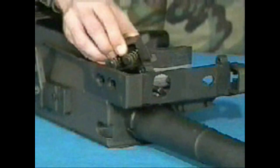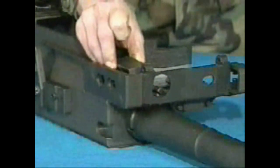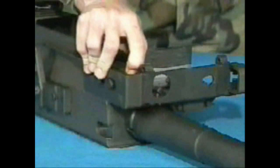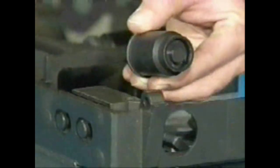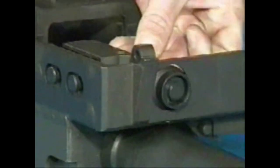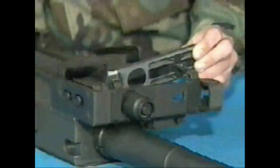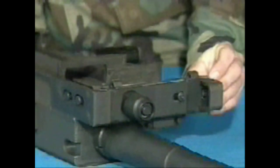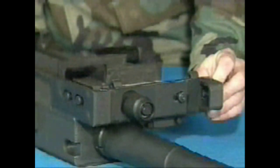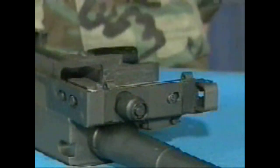To attach the round positioning block, insert the block into the slots with the tang end forward. Push against the block and slide it toward the rear until it locks in place. Insert the ogive plunger. Insert the alignment guide assembly — position it so that the pin is lined up with the slot in the feeder wall. Hold the alignment guide against the front wall and slide it into the receiver until it clicks.